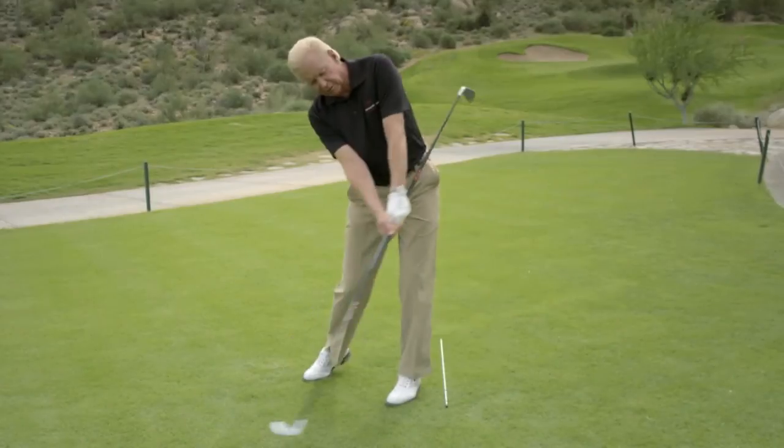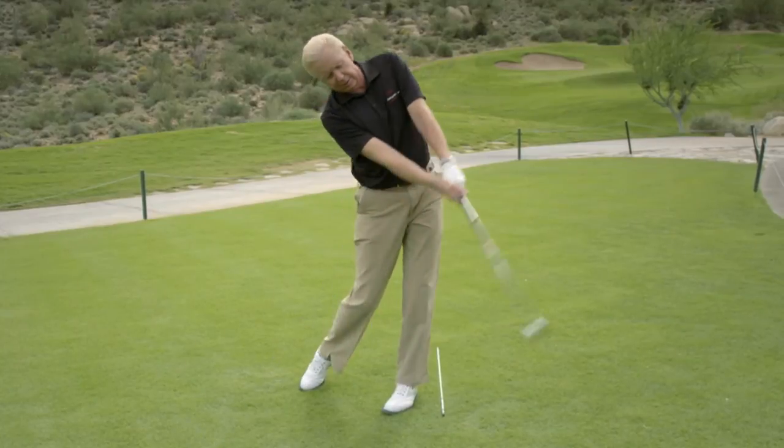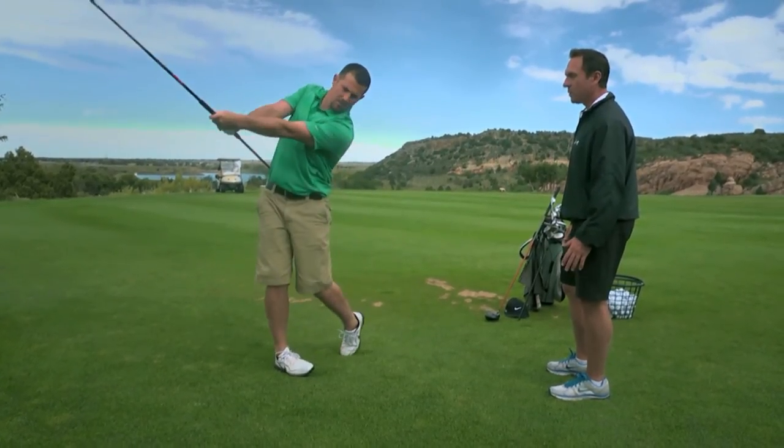One of the first things that came out of Jim McLean's mouth about the Swing Wizard was that it's perfect because no two people swing the club exactly the same. That's where this product really conforms to the user, rather than you having to conform to it.